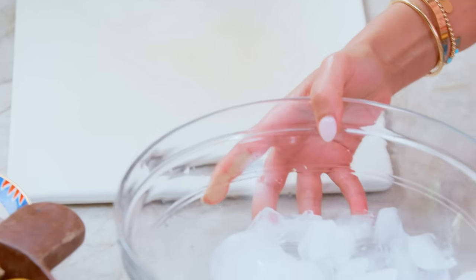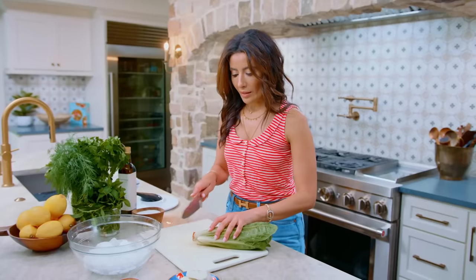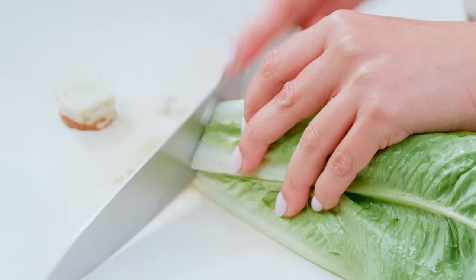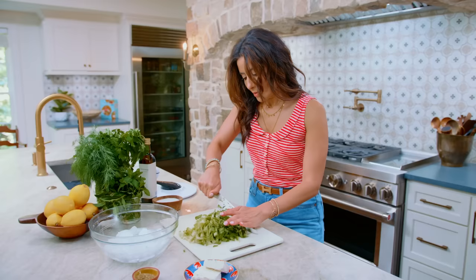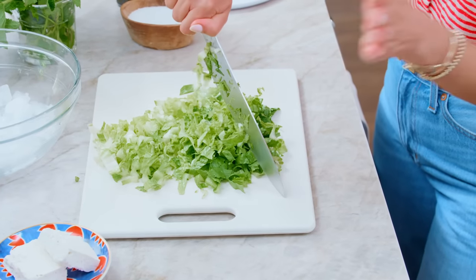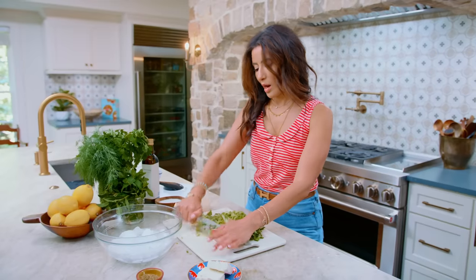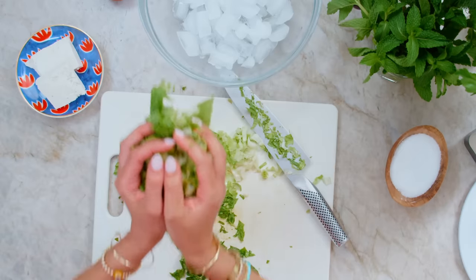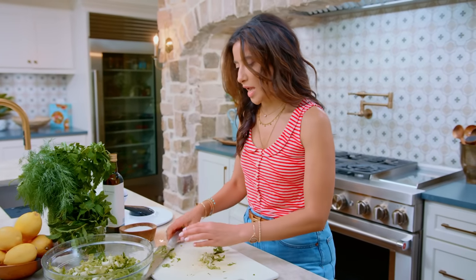Set your bowl to the side with some ice and start with the romaine lettuce. With this salad, one of the most interesting things is that you have to chop up the lettuce super thinly — you're almost shredding it. I usually go back and forth to make it super thin. Point your knife down and do this kind of fan action. Here's your tip: toss your lettuce onto the ice. This will keep it nice and crispy as you work on other things.